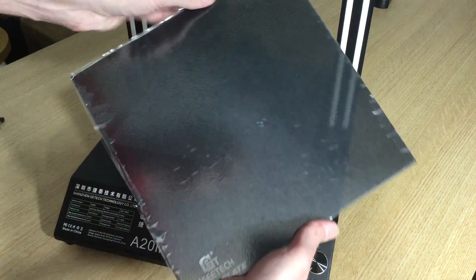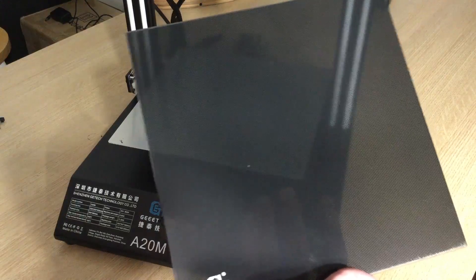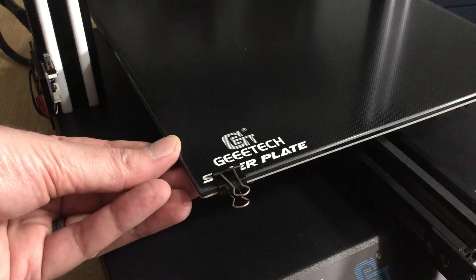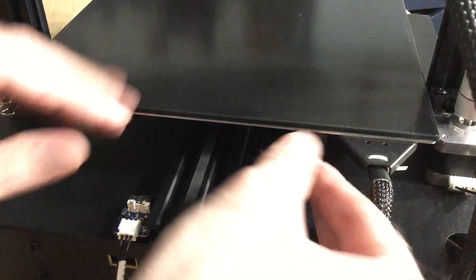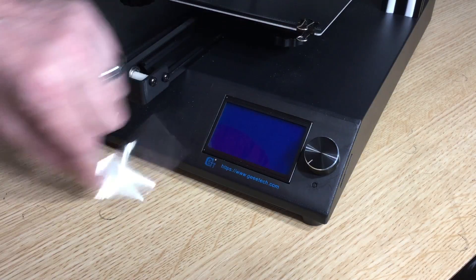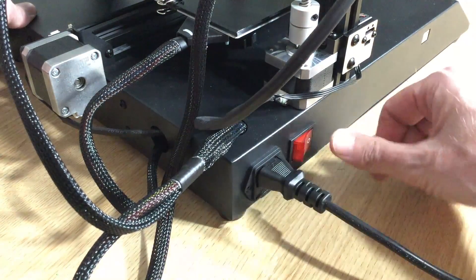Now attach the build plate to the Y-axis build carriage. Once you have the plastic removed, take four of the binder clips from the build parts bag and attach them to each of the four corners to secure the glass plate to the Y-axis carriage. The last stage of the build is to remove the plastic film from the LCD, check your power supply to make sure you're on the correct voltage, plug in your power cable, and flip the rocker switch to turn on your 3D printer.